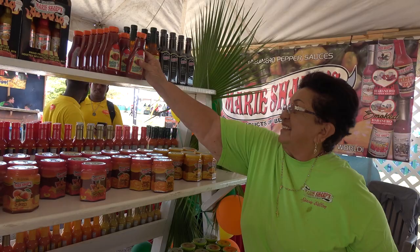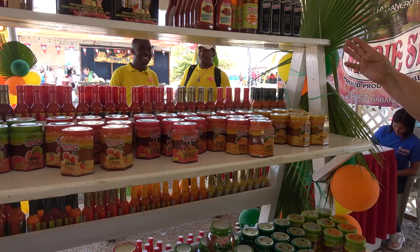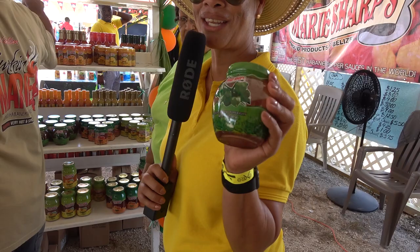You also have some combination gift packs if you want to call them that. Yes, we have gift packets out here at $9 and $12.50. We also have tamarind sweet in the jars and steak sauce. We have the one that has smoked habanero and we have the one that has no pepper in it. On this side, Miss Marie, we know that you have green pepper jellies.